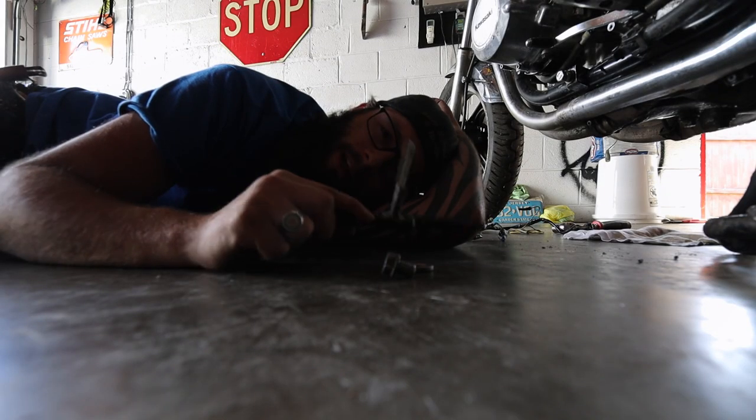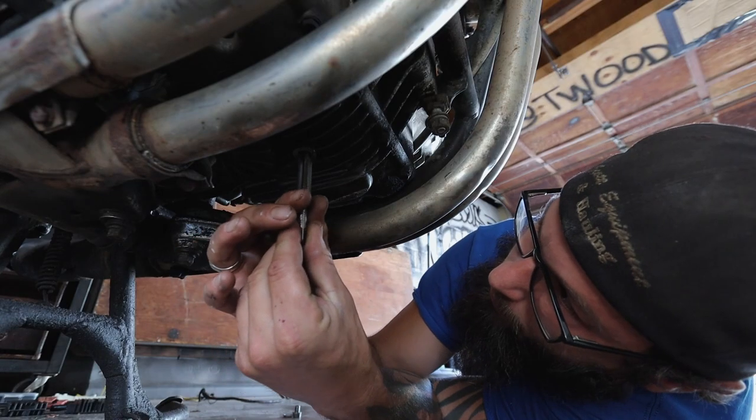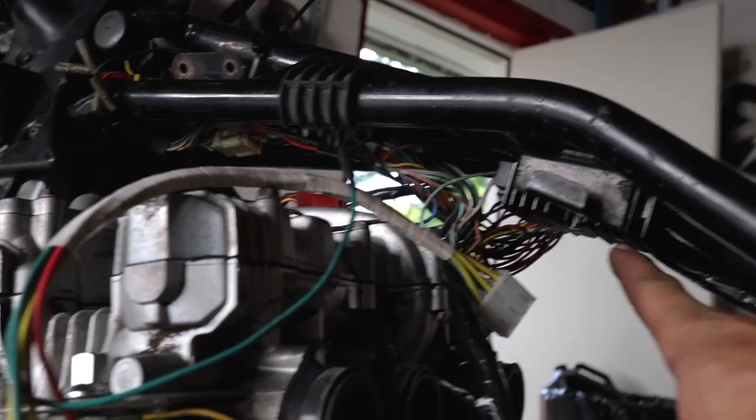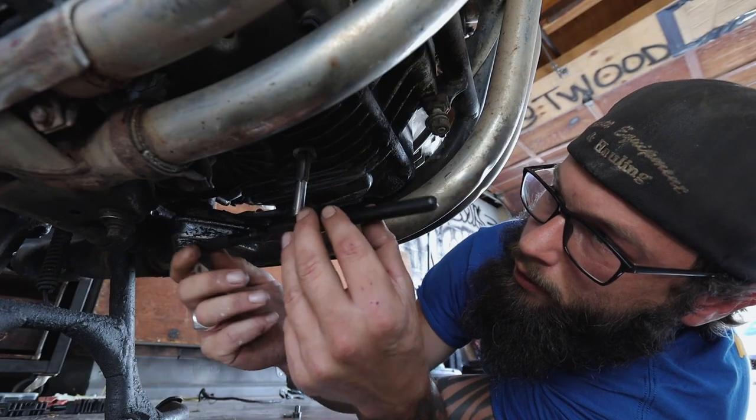We're back and this is the start of day four. I have to re-tap and re-die the drain plug and the drain plug hole, and I'm going to go over at least the wires involved in the charging system. This has really challenged me in a number of ways, but all in all I feel pretty good about this. I feel really accomplished even though this thing hasn't started quite yet. So I'm going to get right to it.